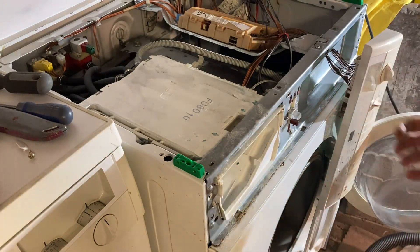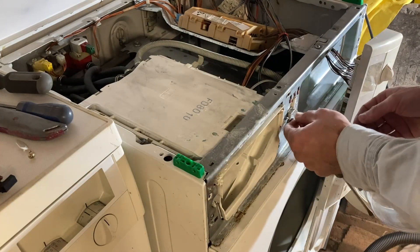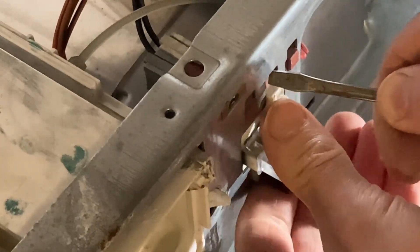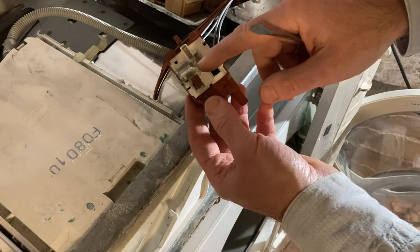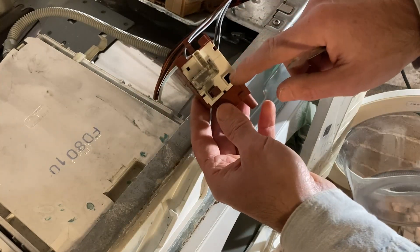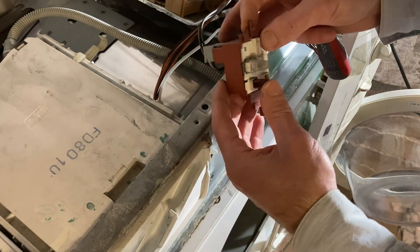It's a different one - far more complex. That's a real pain. There's a little tab here on the top and if I push that in this should just lift up. This one's probably similar to the switch on the Bosch WFF 1800, which is slightly different because it has a door switch here as well - there's a Bowden cable that goes down to the door.